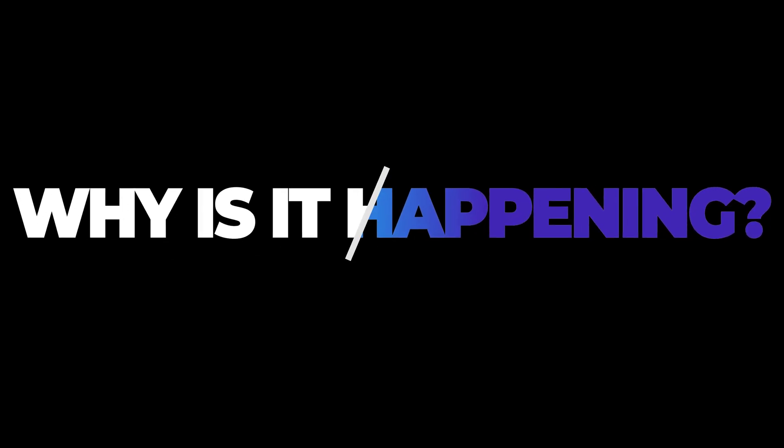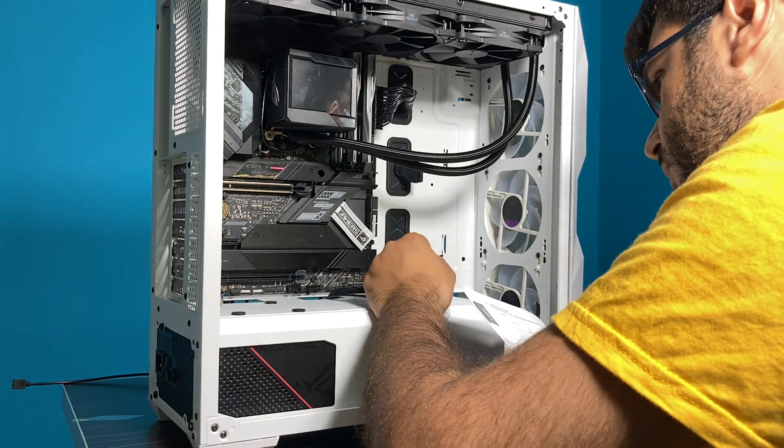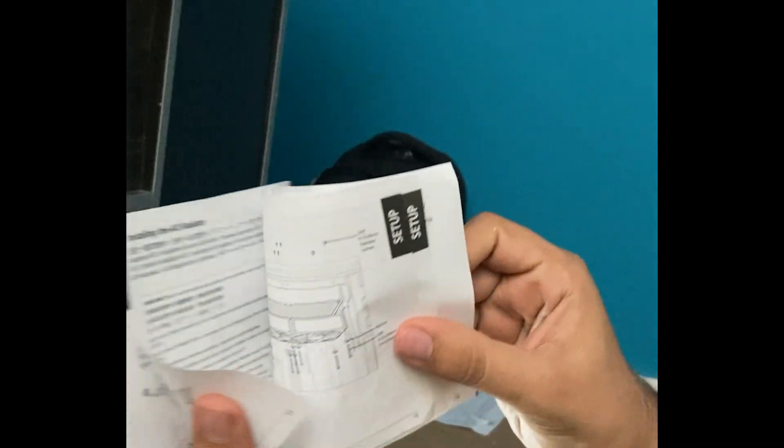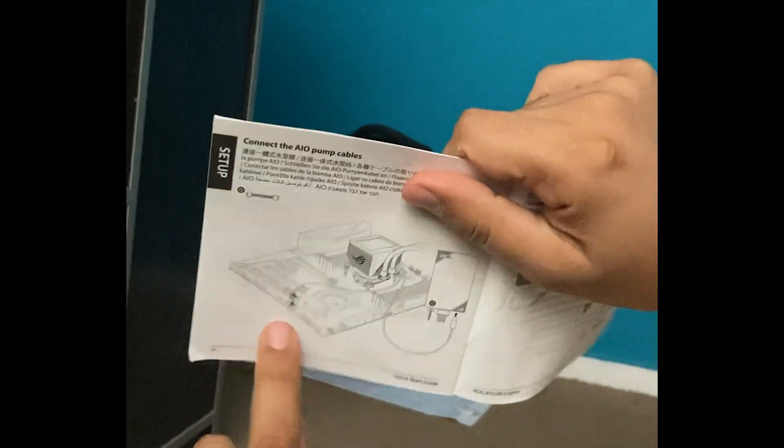I'll explain everything — just be patient. I start with this question: why is it happening? As I said, I installed and set up everything fine as the manual said, but there is one problem with the Ryujin manual — actually the old manual.